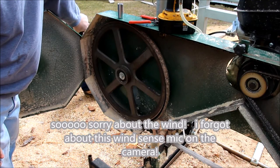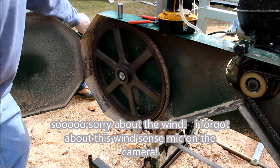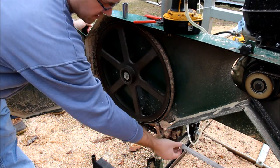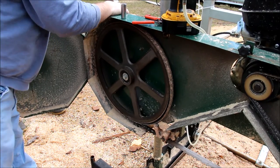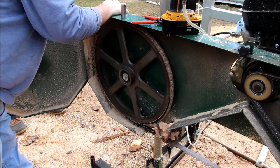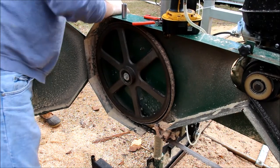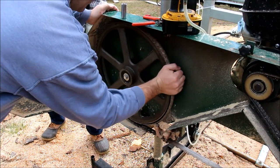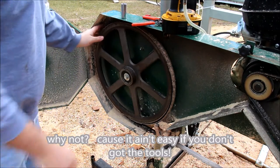This is my Woodland Mills HM126. We've got the kids helping today. What we've got to do is loosen the blade. I've got a vibration when we're speeding up and when we're slowing down — the whole thing vibrates. It could be a bad bearing, so let's change out the bearings.